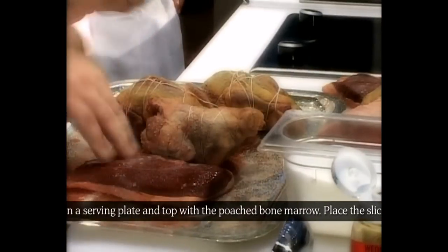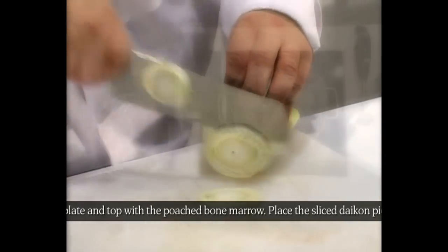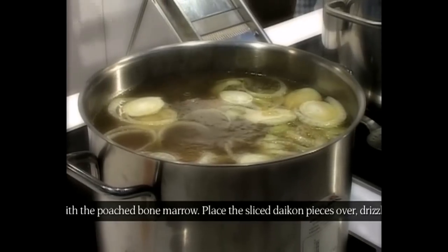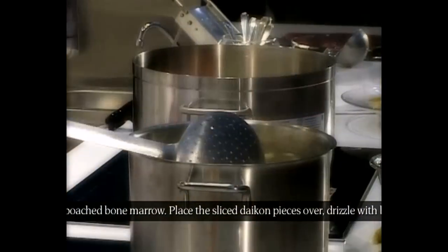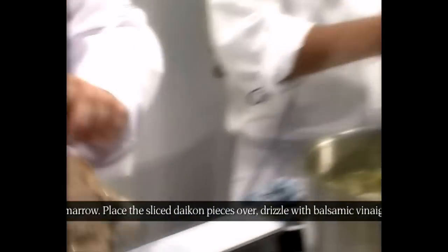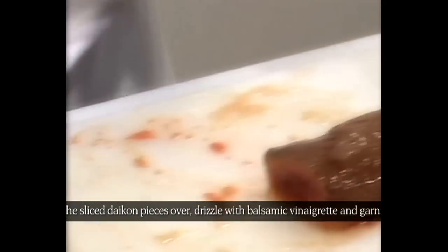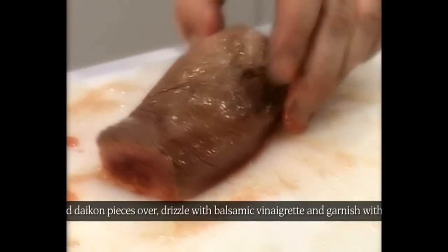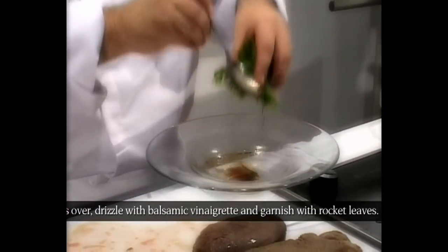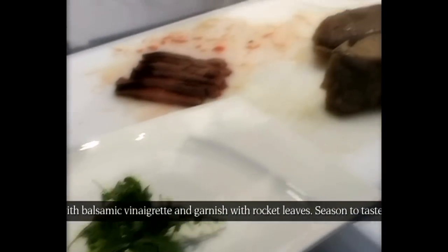We're going to do a salad with duck and rocket leaves. As I said, Chef Santi has always emphasized that when we put meat or cook anything, it should be at room temperature. The stock should never, ever boil hard. We're seasoning the salad with a vinaigrette — just oil and balsamic vinegar, salt and pepper.